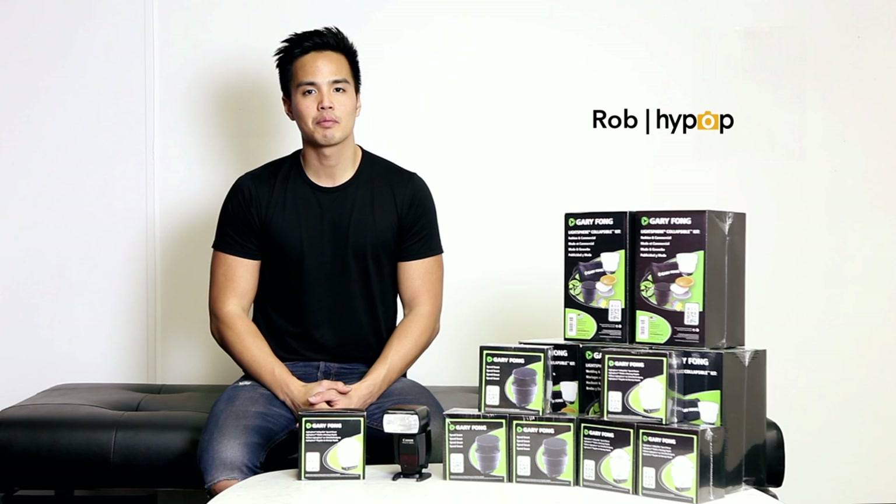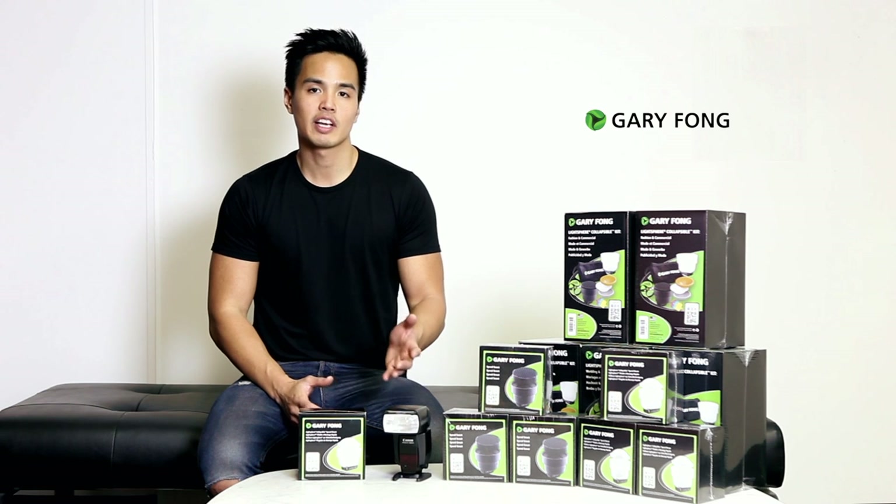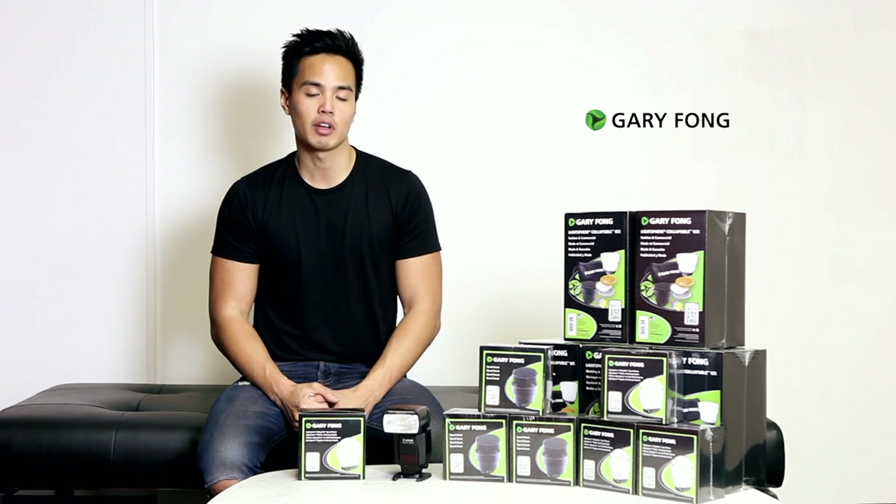Hi guys, it's Rob here from Hypop at Hypop.com.au. Today we're taking a closer look at the Gary Fong range of professional light diffusers for camera flashes, or speed lights as some people like to call them.